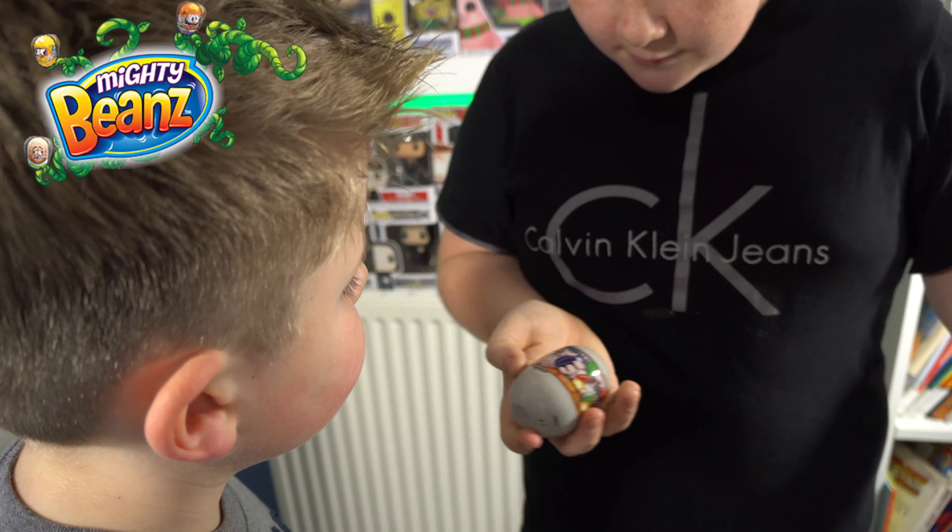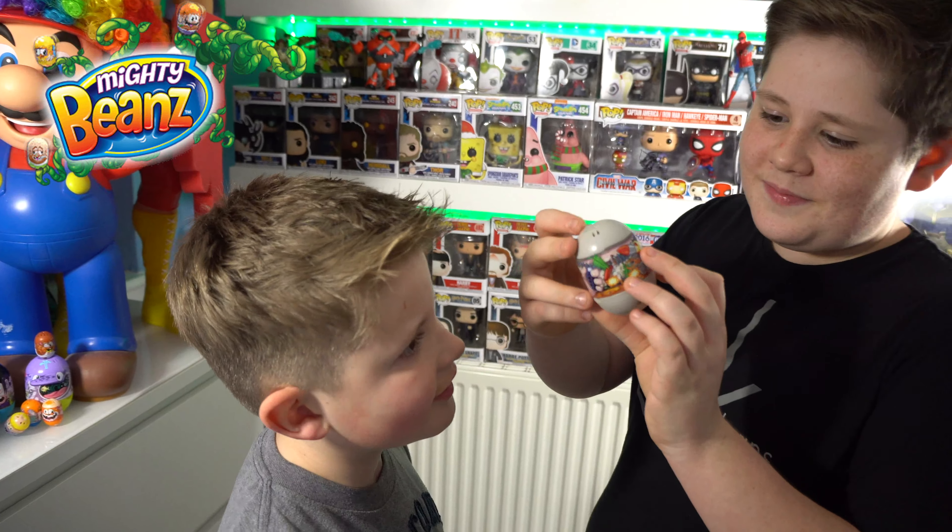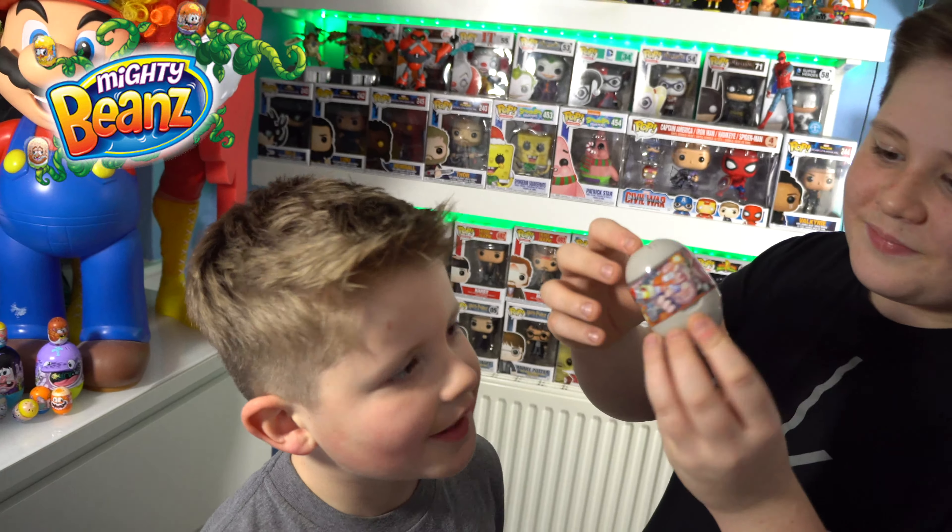This is a basketball player. He's spinning two basketballs, one on each finger. He's got a trophy, some trainers with a lace, and he's number 13. His face is really really weird. He's got a mass of like bands. His name is 61 Basketballer. Guys, can you comment down below what Mighty Bean is your favourite?